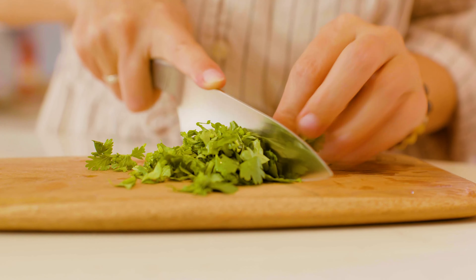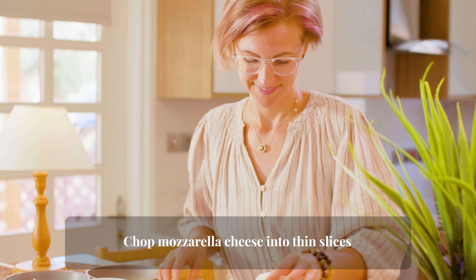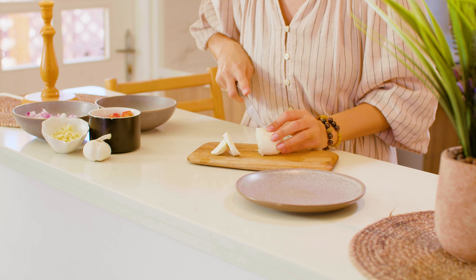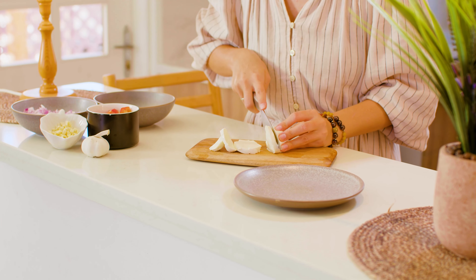Chop a few sprigs of coriander. Chop mozzarella cheese into thin slices.